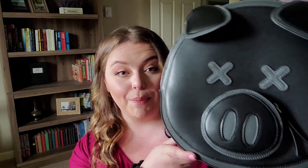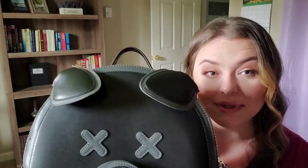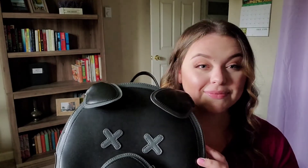It's $80 before shipping and taxes, and I think that's pretty fair. You can get something not as nice and not as big on Amazon for like $25 to $35, so when you think $80 for this cool pig backpack, you gotta pay for what you want. I bet they could have charged more and people still would have bought it. Anyway, those are my thoughts — if you want it, just forget about cancel culture and buy it.